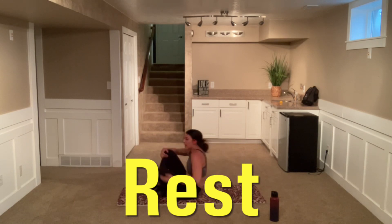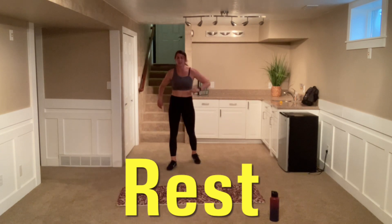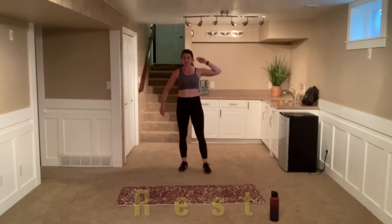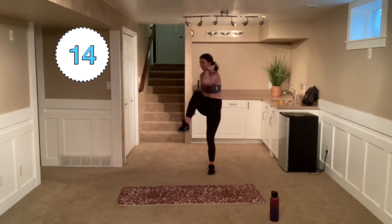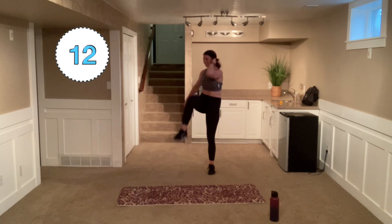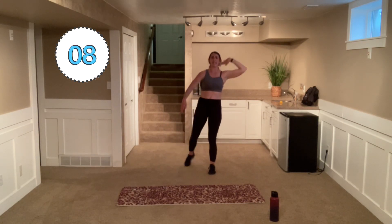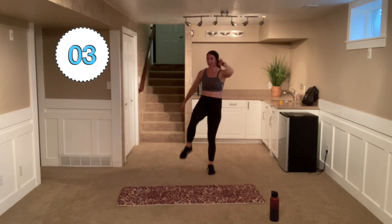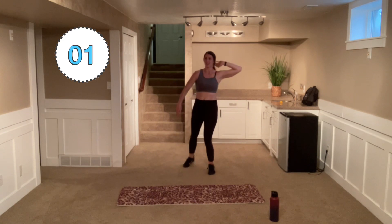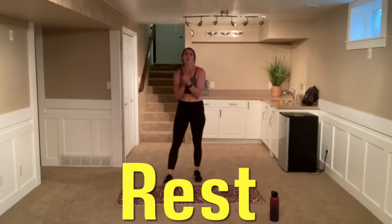All right, pop up. We're doing the opposite side — left arm, right leg, knee to elbow, fingers to toes. Here we go. Find a good pace for you and get with it. Find that rhythm. Push yourself here — only 20 seconds at a time. You can do it. Come on, feel that crunch.